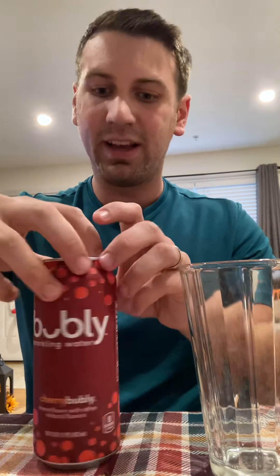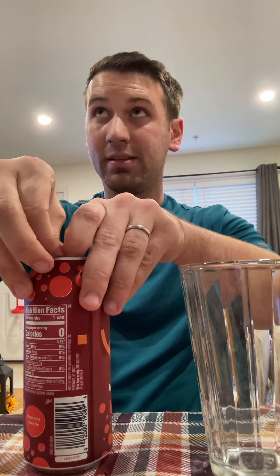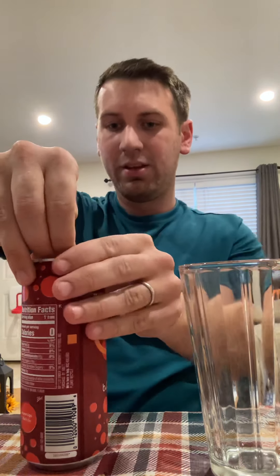Cherry bubbly. Only thing I know about this is it's sponsored by Michael Bublé. Almost Christmas time, so getting festive here.